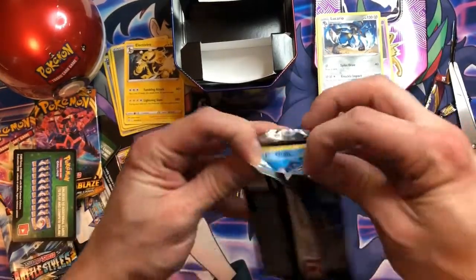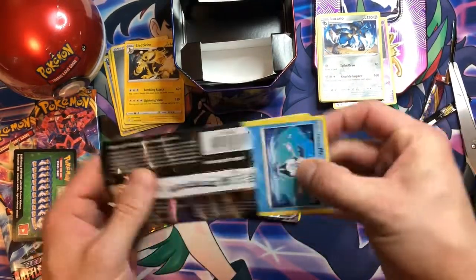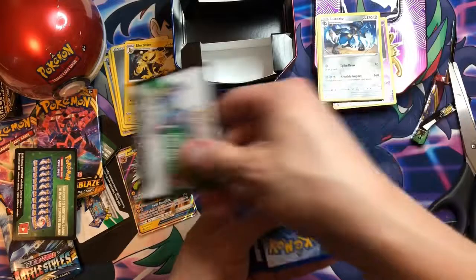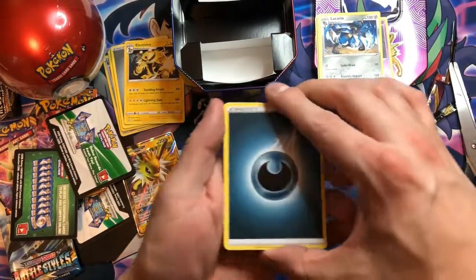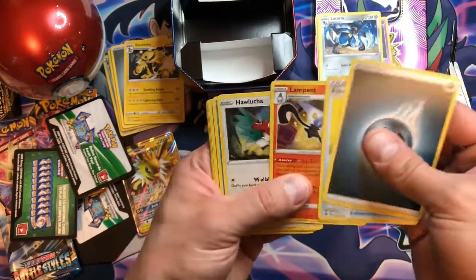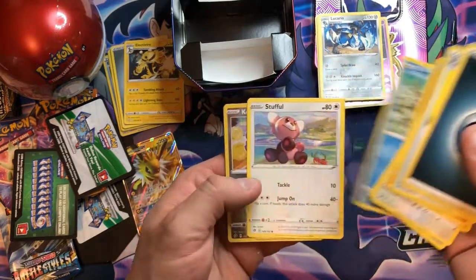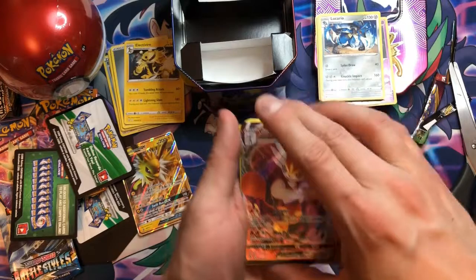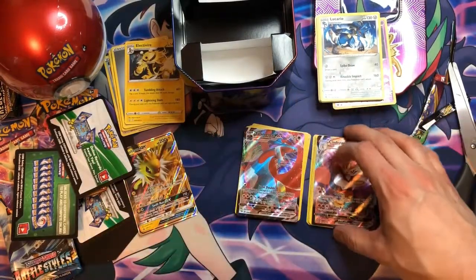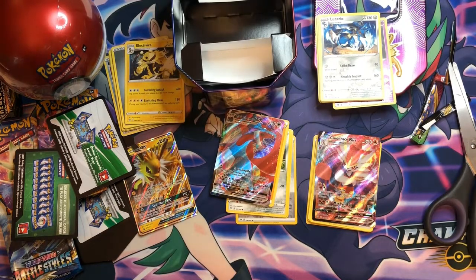So next one is Rebel Clash — our last one for the Jolteon tin. And it's a white code card. We got Dark Energy, Lampent, Galarian Mr. Mime, Caterpie, Paracuda, a Reverse Holo Coughing, and a Cinderace VMAX. Alright, so it was a bit of a rough start with that tin, but we got some good ones in the middle. I'm going to pull these aside and get into that Pokeball tin now.